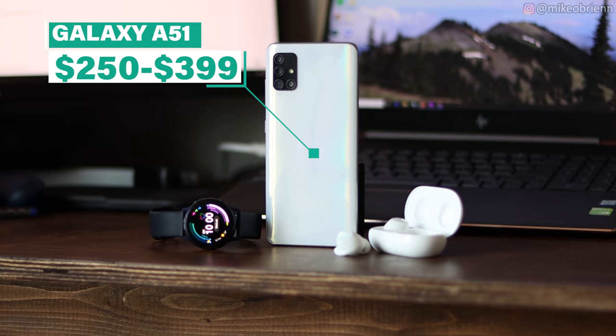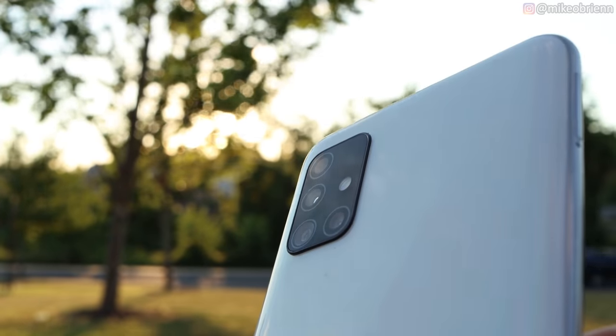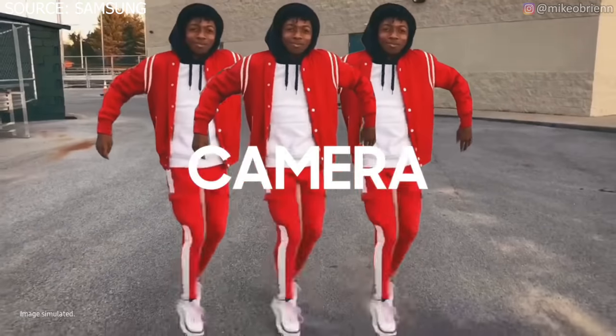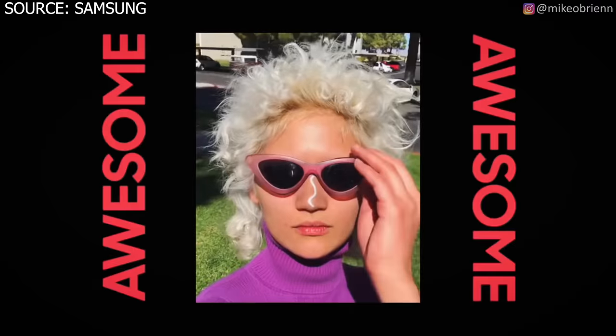This phone is the mid-range phone from Samsung that's selling under $400 or possibly even under $300, and yet it still has four cameras on the back, a 32-megapixel selfie camera, a very large screen. As the advertisements have been saying, they talk about awesome camera, awesome screen, long-lasting battery life. In this video, I want to test out this phone and see how true those claims actually are and figure out if this phone is actually as good as Samsung claims it to be.